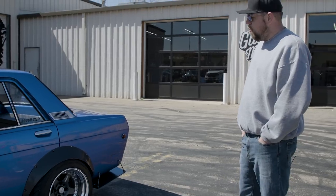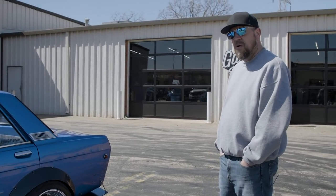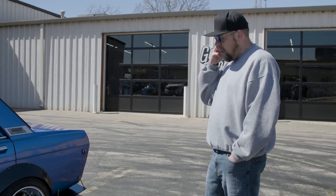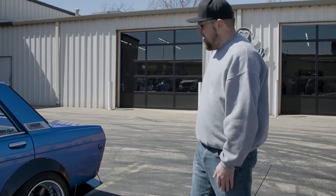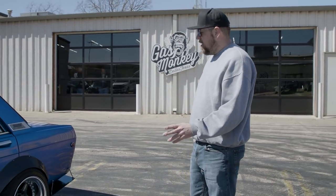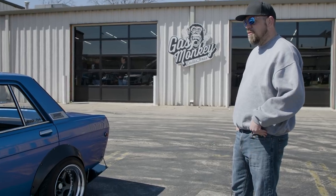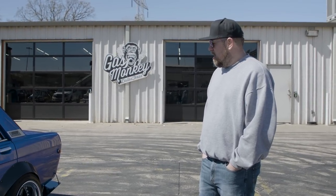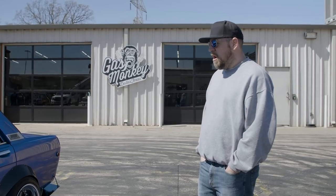The wheels are Work CR01s, 10.5 wide all the way around, so there's definitely some meat on there. The suspension is completely redone — I have coilovers all the way around and disc brakes all the way around. The coilovers are Techno Toy Tuning, out of California. They do a lot of work for drifting and stuff like that.